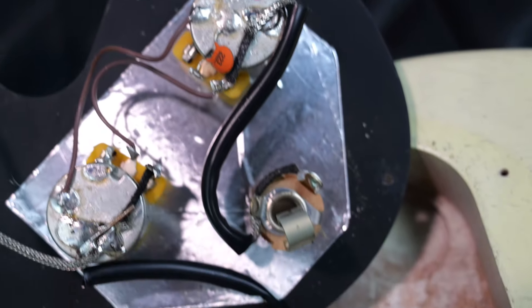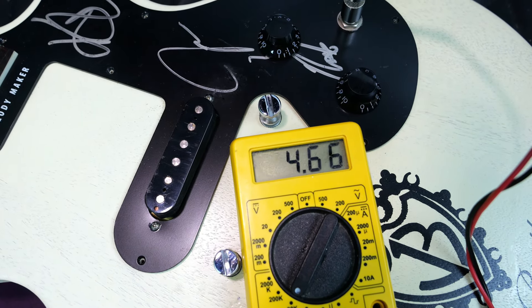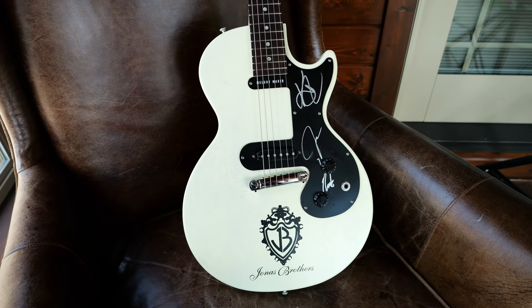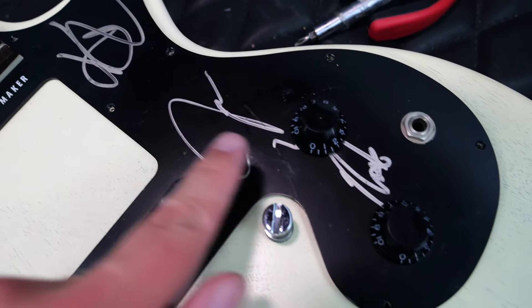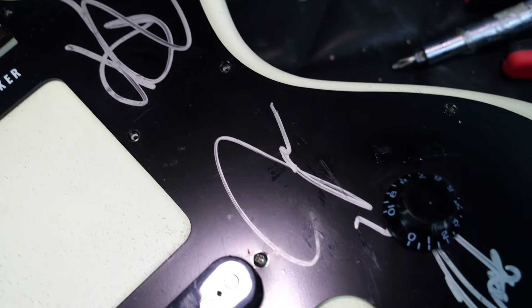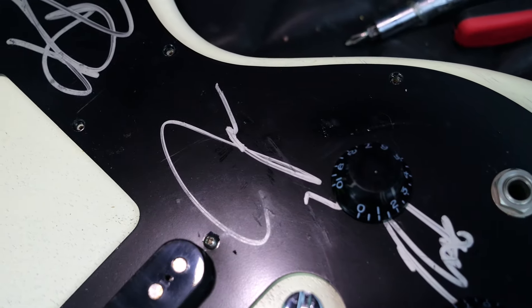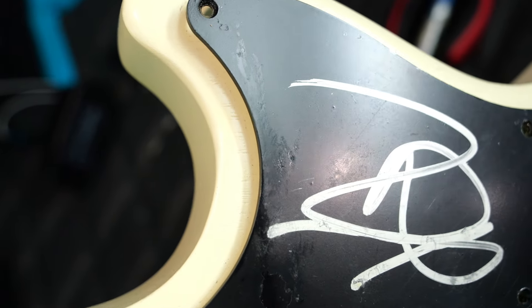It's just regular Gibson-branded pots — master volume, master tone, single output jack on the front. Worth mentioning that the pickguard seems to be yellowing the finish; you can kind of see an outline of where it is. That single coil reads 4.66k ohms. And if you're thinking the Jonas Brothers actually had this guitar in their hands and signed it — highly unlikely. This is just a whole unit that they can slap on top of the guitar. I'm sure they just signed about 20 or so of these, sent them back to Gibson, and then Gibson put them on and sent them out to the radio stations.